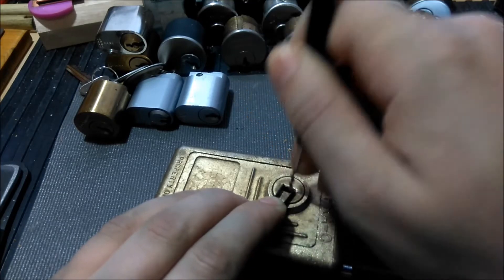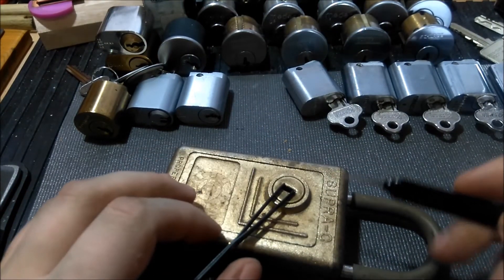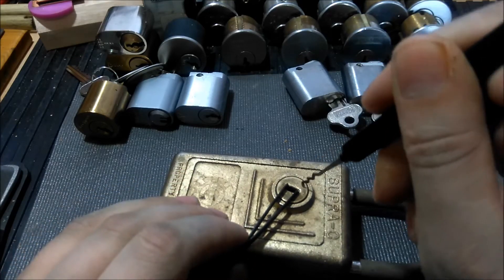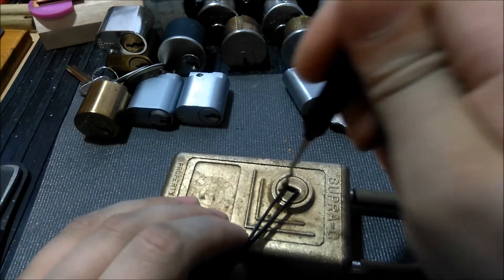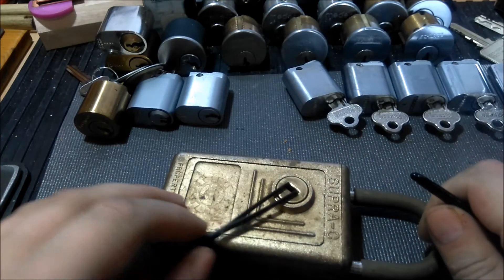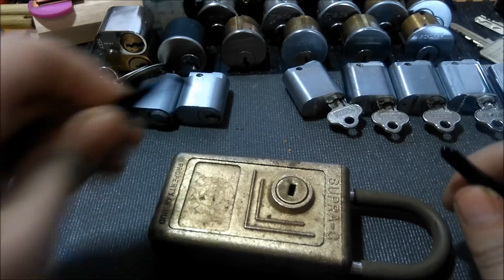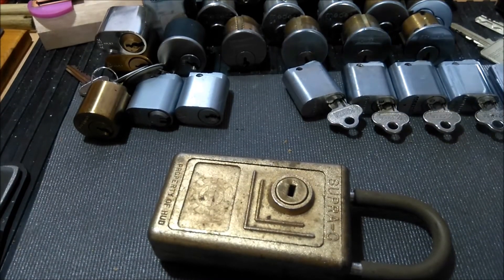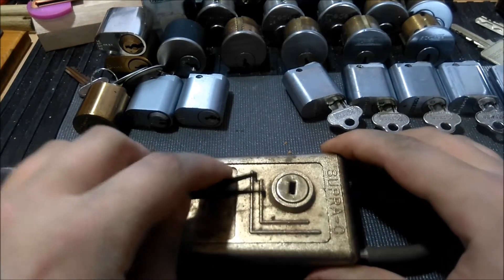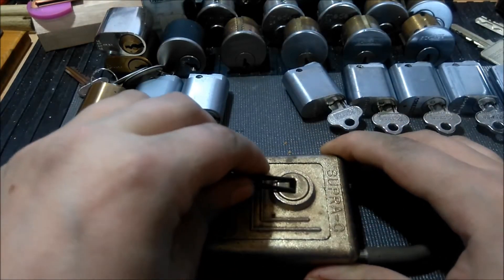There we go — that was a little quick. I keep going top left, top right, bottom left, bottom right, and eventually push those sliders towards center and it should open up. I'm actually going to use this tension wrench — and we have that obviously opened.